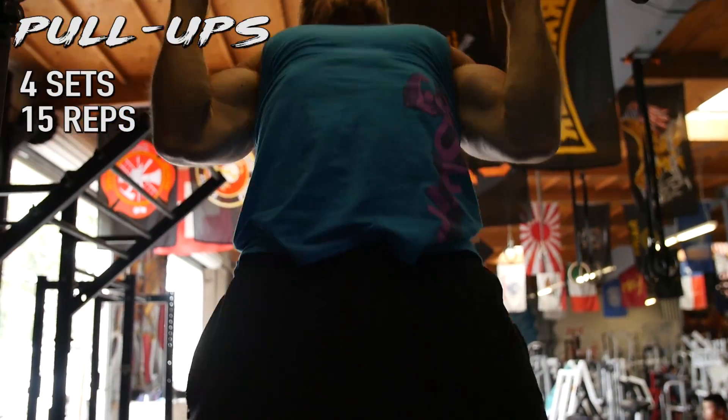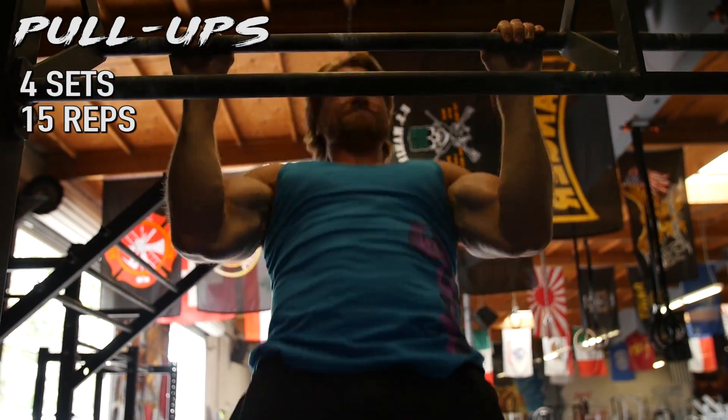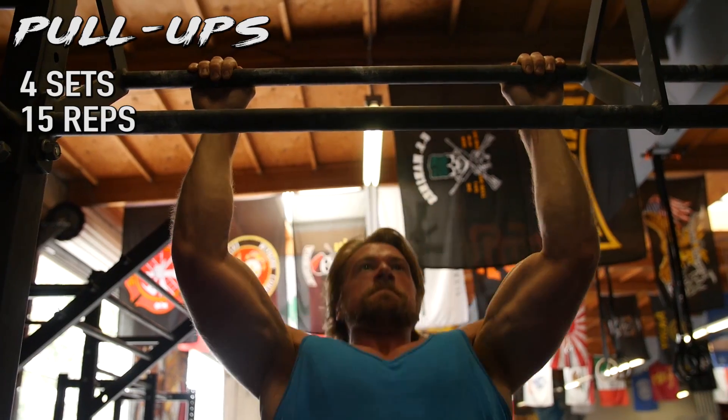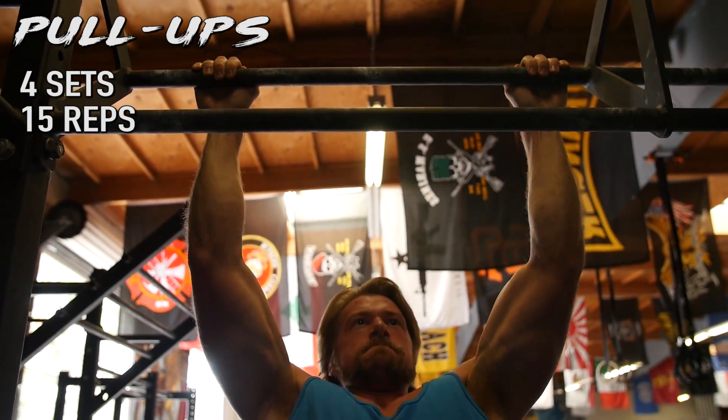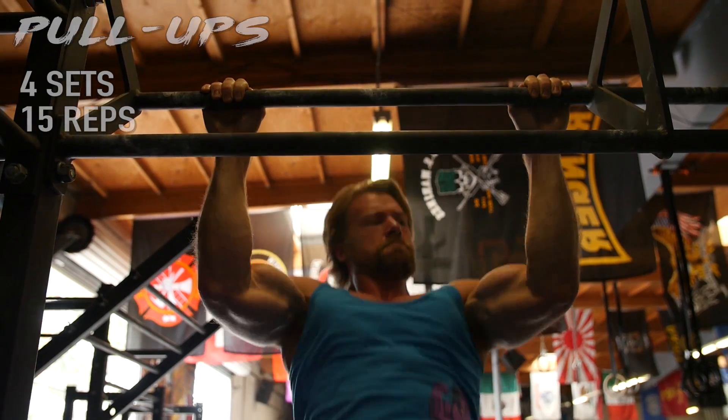Day one of phase three. This is going to be the isolation phase, so we're really isolating each muscle group, and today we're starting with back. It's going to start utilizing supersets — not starting the workout with supersets, but we're going to work into them. We start with pull-ups as a straight set, but eventually we work into supersets which will up the volume and intensity. That way you're burning more calories per workout and involving more muscle. Get ready, because this one's going to be pretty intense.